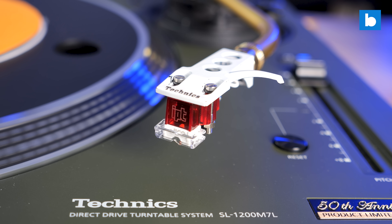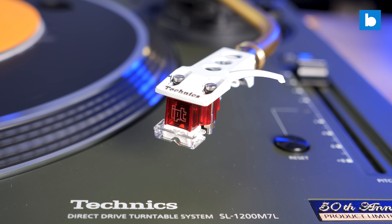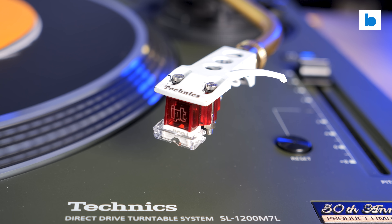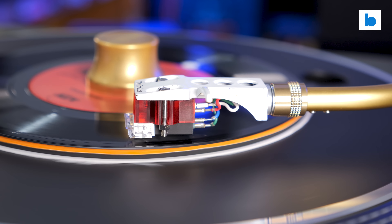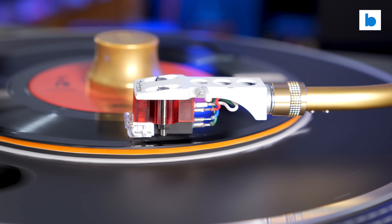Where things get really interesting is with the Impact cartridges. These share the same body design again, but in a cool transparent red finish. They've been created with the help of Toshi Nakama, who played a huge role in shaping the DJ tech industry as we know it today, as the former president of Vestax. And with the Impact, Jiko is definitely not trying to recreate the sound of Shure carts. They are going somewhere new entirely.